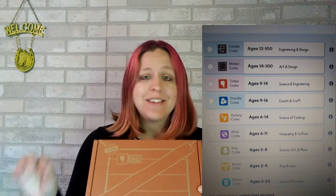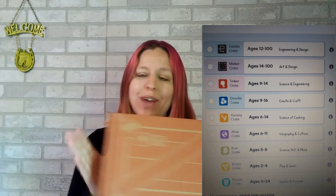Zero to 100, absolutely no one has to be bored this summer with these awesome boxes from KiwiCo. There is something for everybody — there's arts, there's crafts, there's science and engineering, there's food, different kinds of crates you can choose from, whatever your preference is.